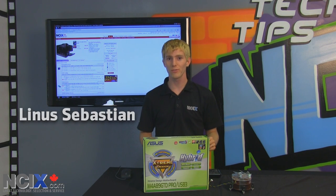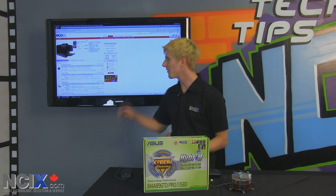Welcome to NCIX Tech Tips. Today we're going to be introducing a very cool concept on the NCIX website.